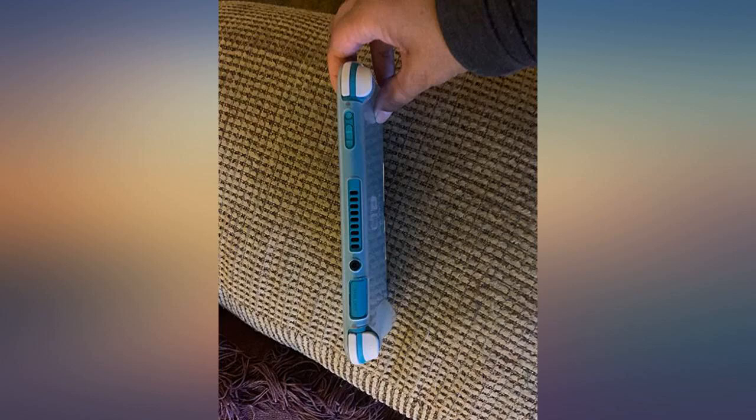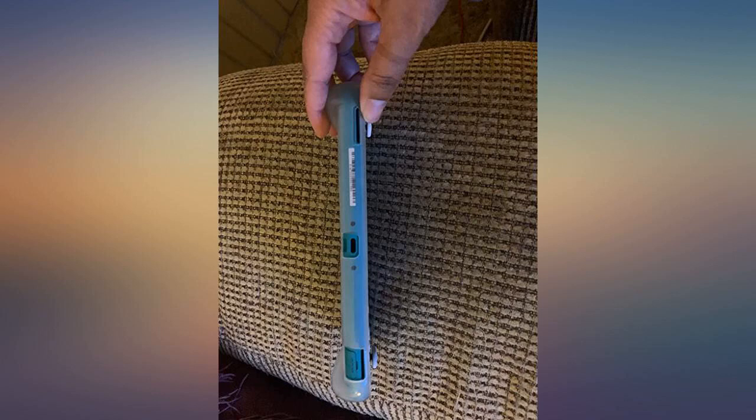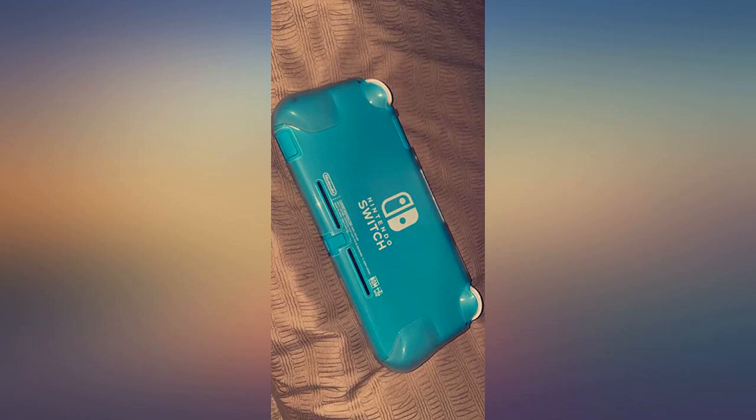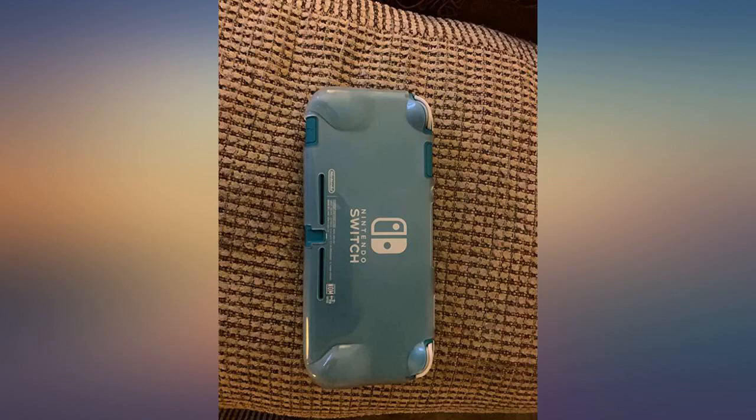I was surprised by the quality of this Switch Lite protector grip. It's well made and fits my hands well. I have larger hands and it dramatically improves my comfort while using my Switch Lite. It's soft and won't damage the handheld, and fits very well. I'd recommend this to anyone who has a Switch Lite.